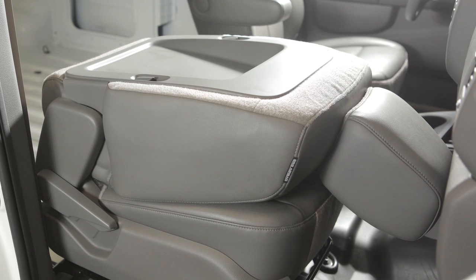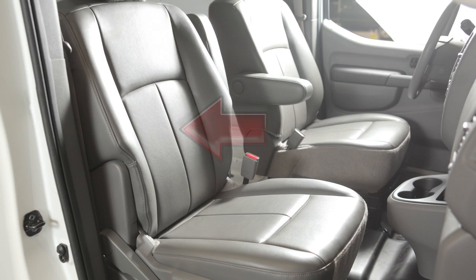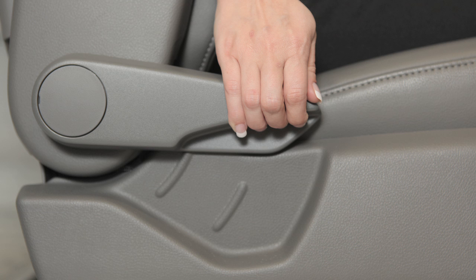Folding the Front Passenger Seat Back Flat. For extra storage length, the front passenger seat can be folded flat. First, slide the seat to its rearmost position and lift up on the recline lever located on the outside of the seat.